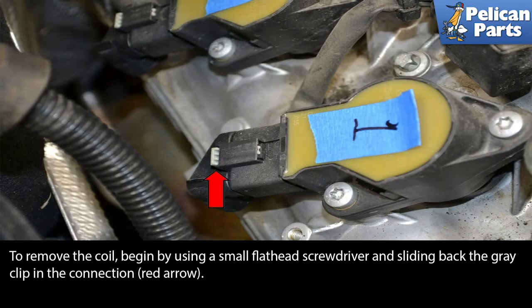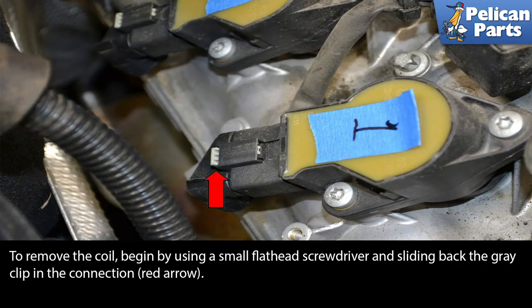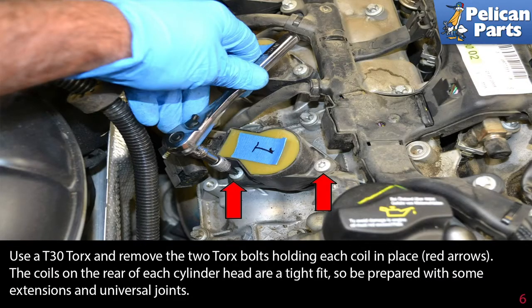To remove the coil, begin by using a small flathead screwdriver and sliding back the gray clip in the connection as indicated by the red arrow. Next, press gently down and slide the electrical connection back off the coil red arrow. Use a T30 torque bit and remove the two torque bolts holding each coil in place red arrow.